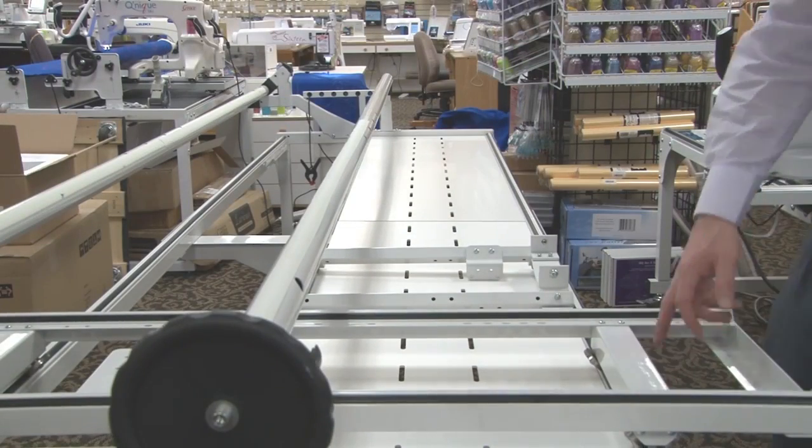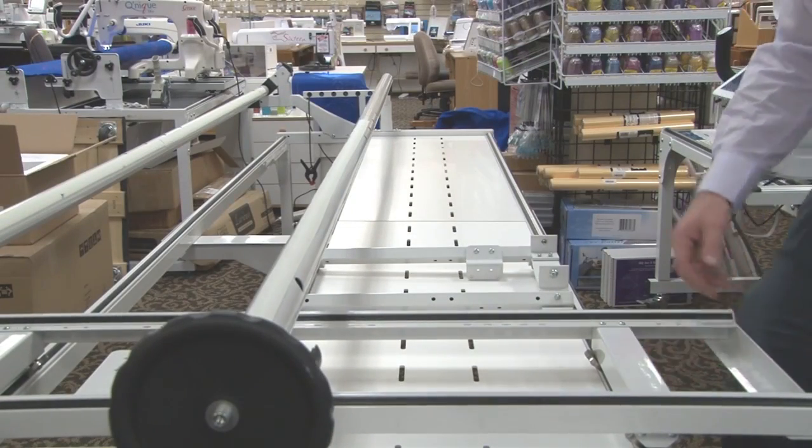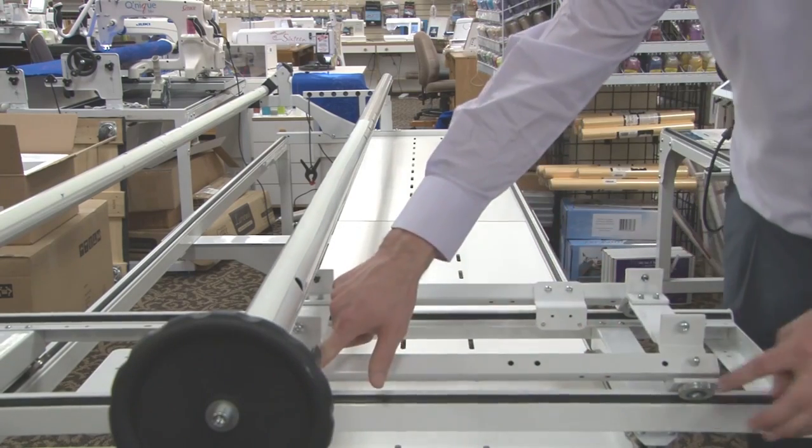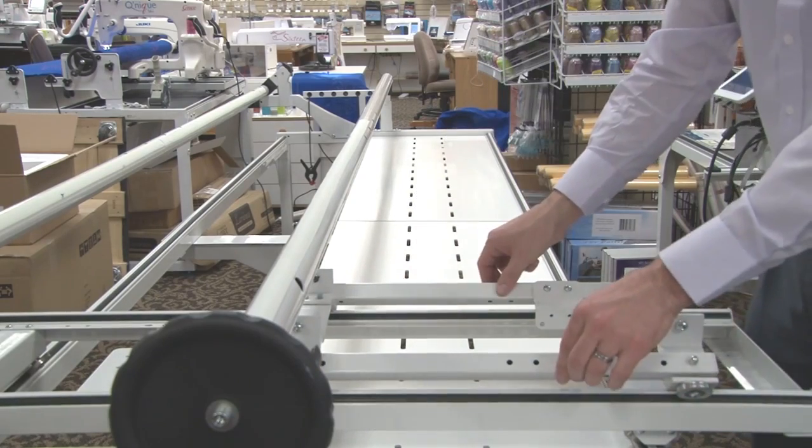Once our bottom carriage has been placed, again ensuring that my encoder is in the proper location, you can then place your top carriage, ensuring that your wheels are lined up on the track on top of your bottom carriage.